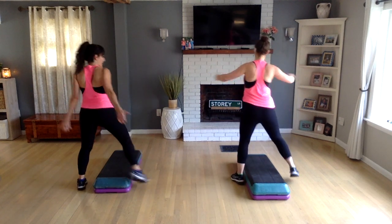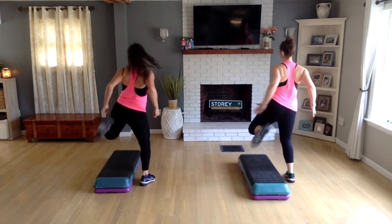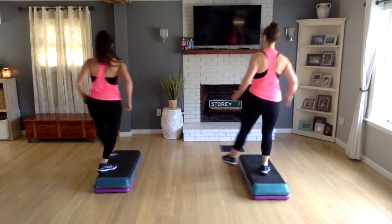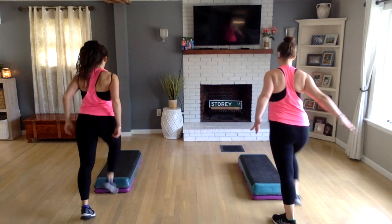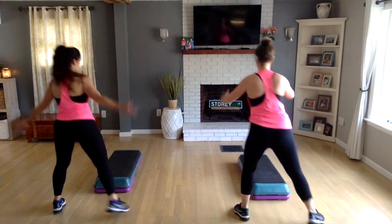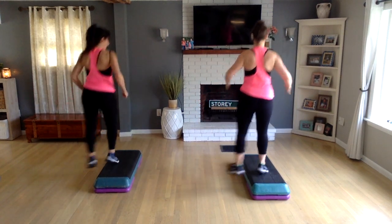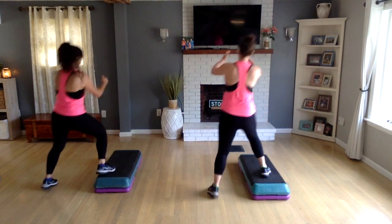We're just going to get right to it. You are around the bench, straddling that bench with hamstrings. Last five, four, three. Now let's cross over your bench — right to left, left, right to left again. Last two, one more. Now take your left knee off the back. Basic left. Let's do two more here, and then step down to the floor.